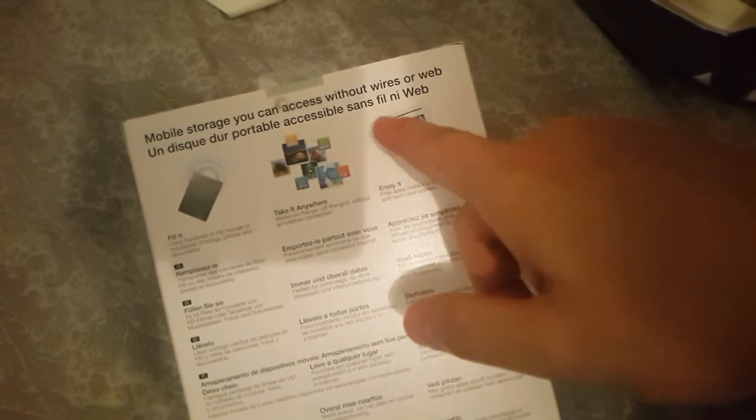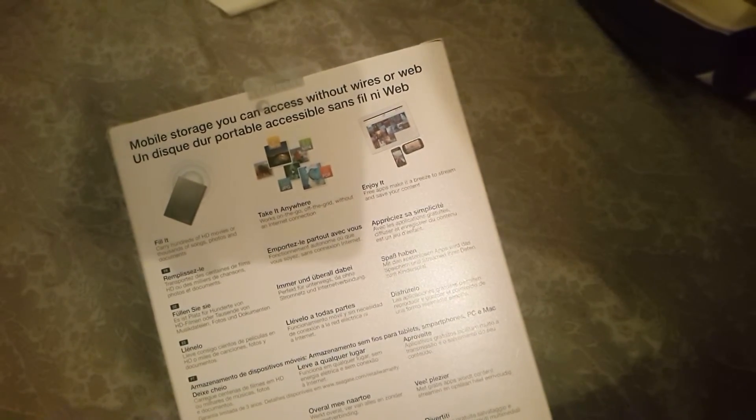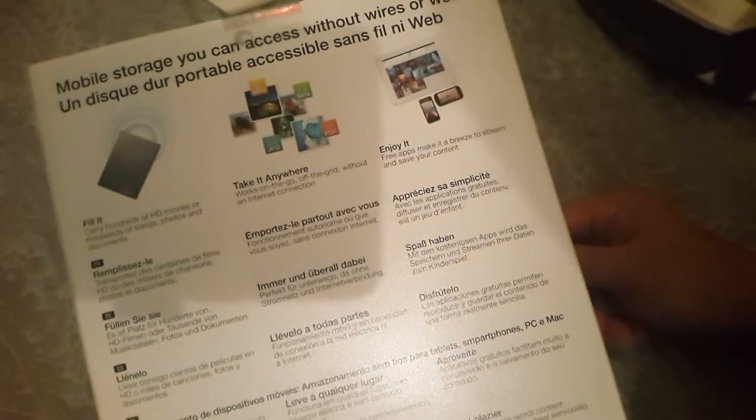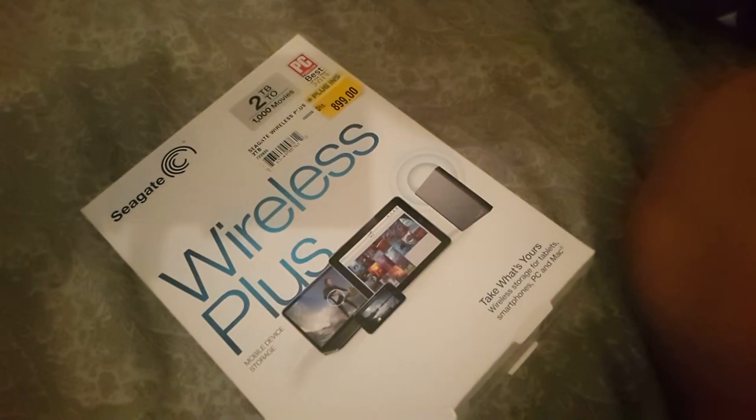You don't need an internet connection to access your files on the hard drive. It says here you can take it anywhere — works on the go, off the grid, without an internet connection and without wires. So let's get started and I'm cutting open the box.